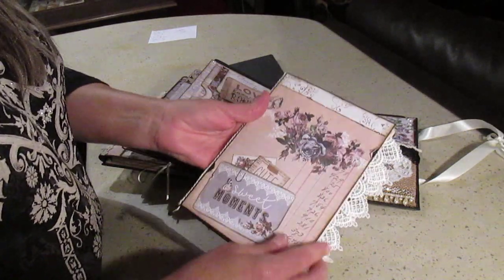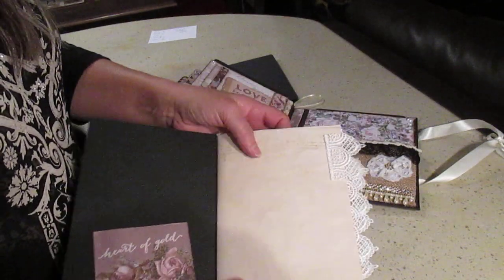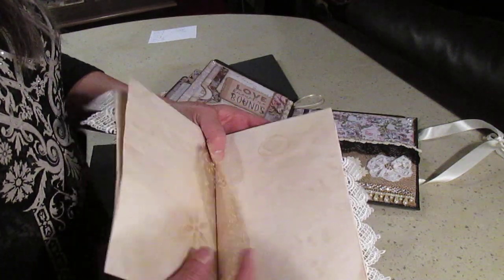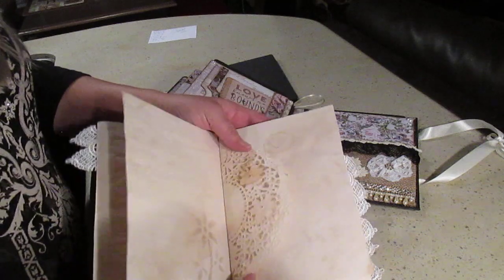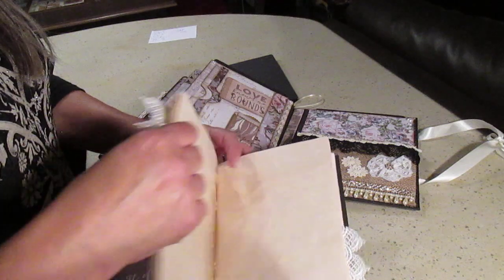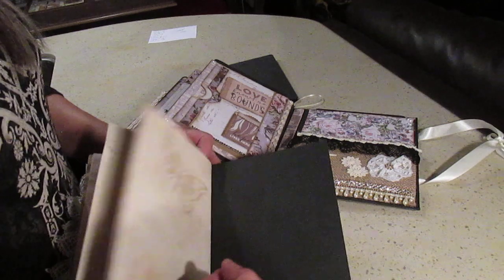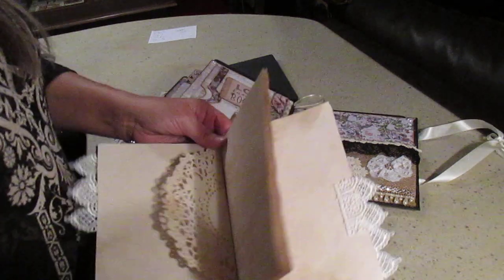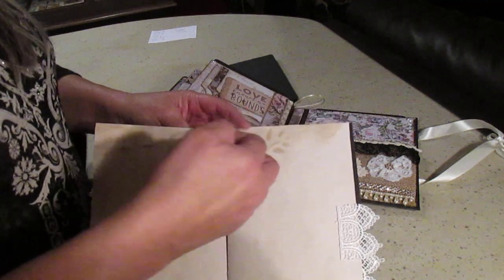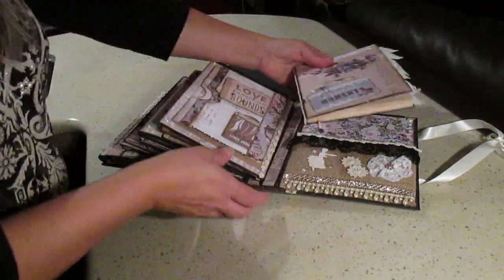The journal opens to another pocket inside, and all the pages are tea-dyed. Every other page has a stencil design, and I included tea-dyed paper doilies throughout. I divided it into four sections with tabs on each quarter so she can use them like a tabbed journal, and I made her a bookmark from a little piece of ribbon. That tucks back in when not in use.